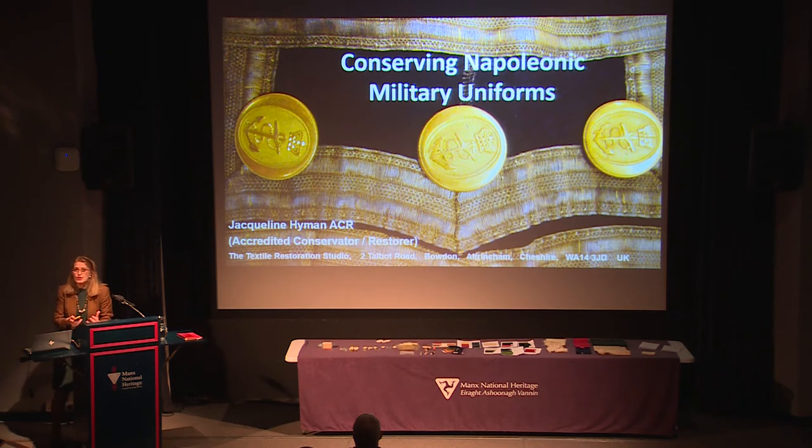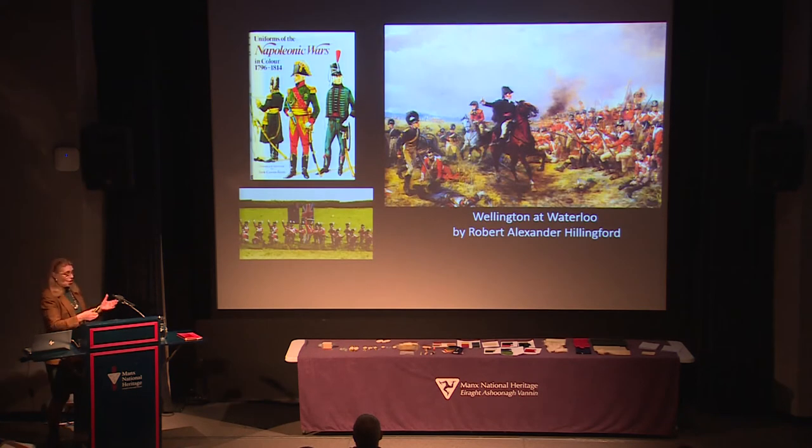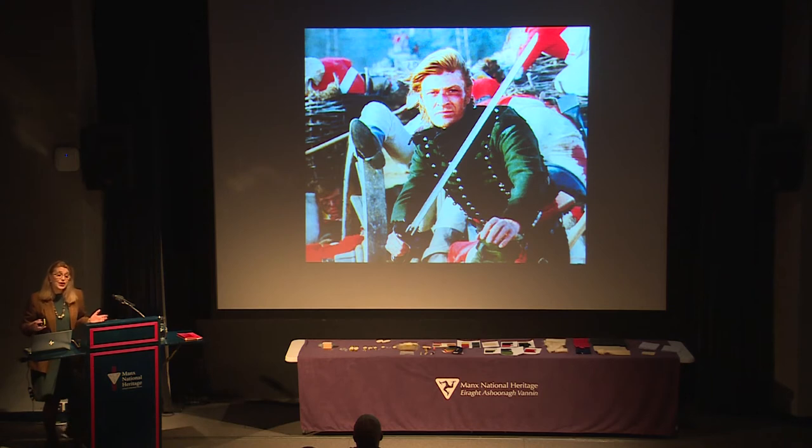Usually when we talk about military uniforms, we think of things like paintings - Wellington at Waterloo - or books that describe Napoleonic uniforms, or little tin soldiers painted in their uniforms. But it's so rare to actually have the originals to work from. Costumiers always want to go back to the originals when making replicas, and even the film industry tries to look at some of the old ones. Sean Bean doesn't look too bad as Captain Sharp.